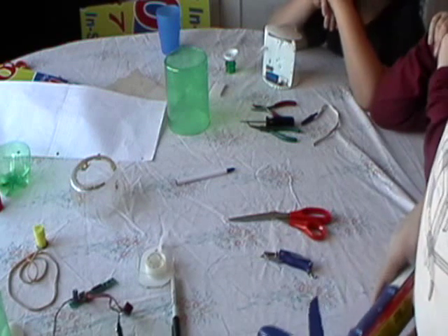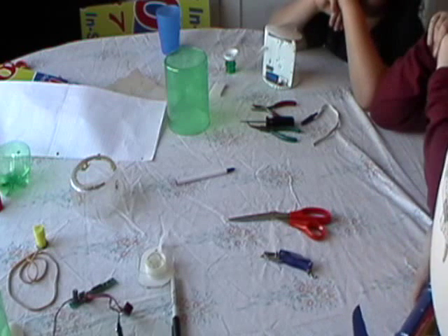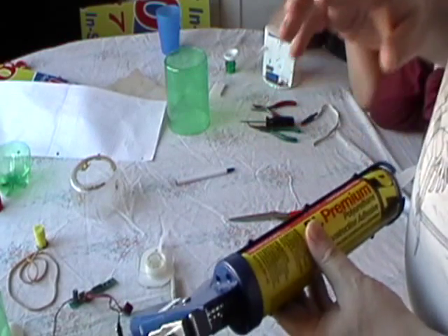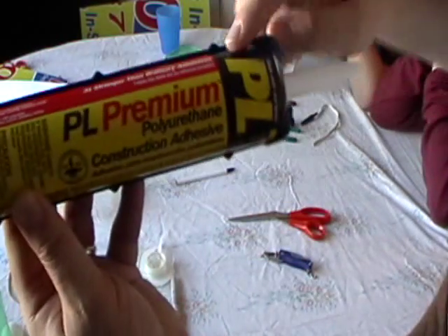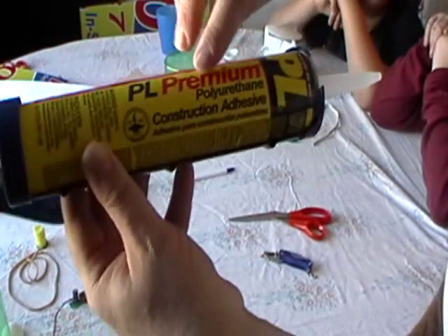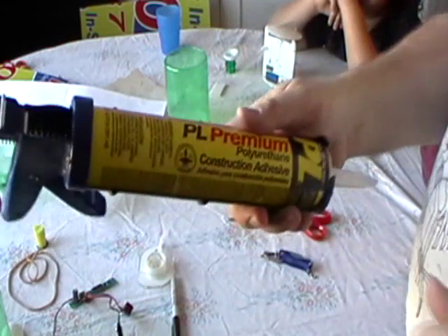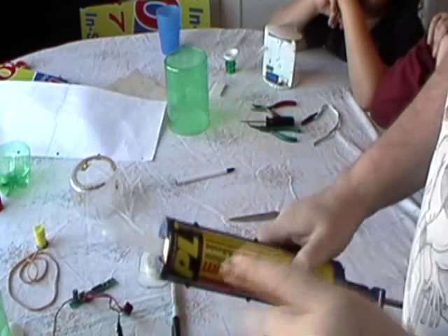The next important thing, and this is very very important when doing the water rockets, you have to use certain types of glue. You need something that is waterproof, but yet it's going to stay where you want to use it. A good one is this PL Premium, and it's the Polyurethane Construction Adhesive. It works very well. So we'll get it ready and we'll glue the nose cone together.